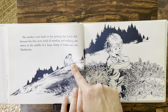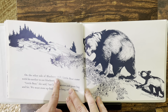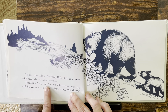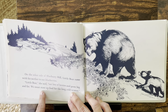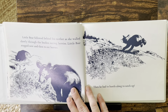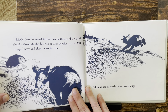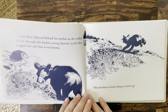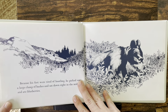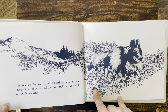Mother is still picking and little Sal is still eating — either way, it looks like fun! On the other side of Blueberry Hill, Little Bear came with his mother to eat blueberries. "Little Bear," she said, "eat lots of berries and grow big and fat. We must store up food for the long, cold winter." Little Bear followed behind his mother as she walked slowly through the bushes eating berries. Little Bear stopped now and then to eat berries, then had to hustle along to catch up. Because his feet were tired of hustling, he picked out a large clump of bushes and sat down right in the middle and ate blueberries.